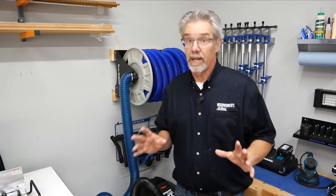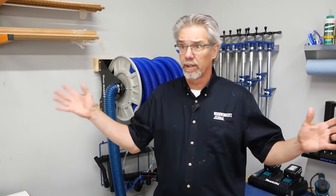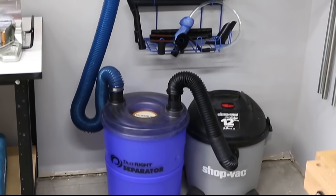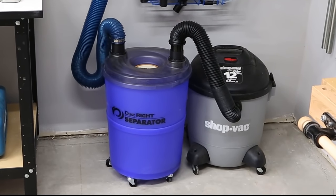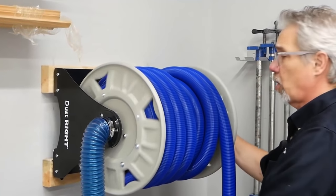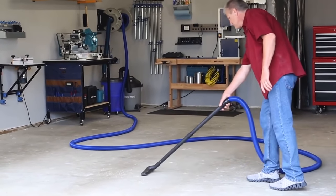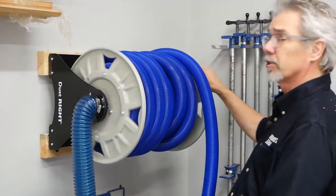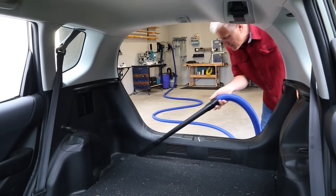Dust collection is critical in any woodworking shop, but especially so in a small shop. We don't need a huge dust collection system — we've used a shop vacuum connected to a separator. The separator pulls out chips and other big debris, keeping your shop vacuum from filling up quickly and keeping the filter cleaner longer. We also have a hose reel which allows us to connect to almost any tool in the whole shop, and when we're done, just roll the hose right back up.